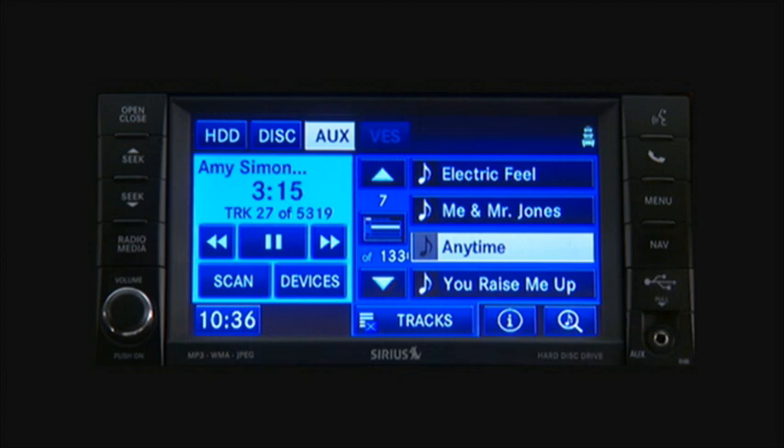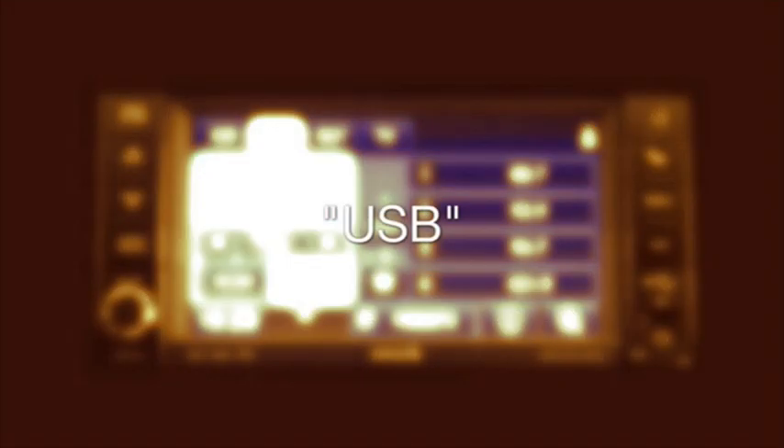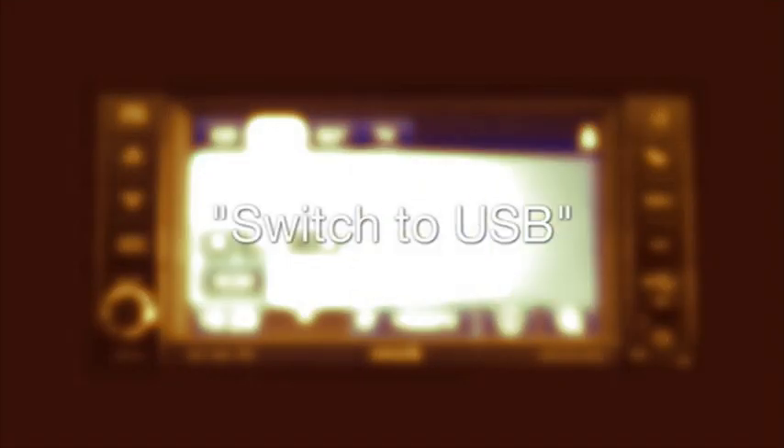To enter voice command mode, press the Voice Command hard key on the radio faceplate or the steering wheel controls and say 'USB' or 'switch to USB.'